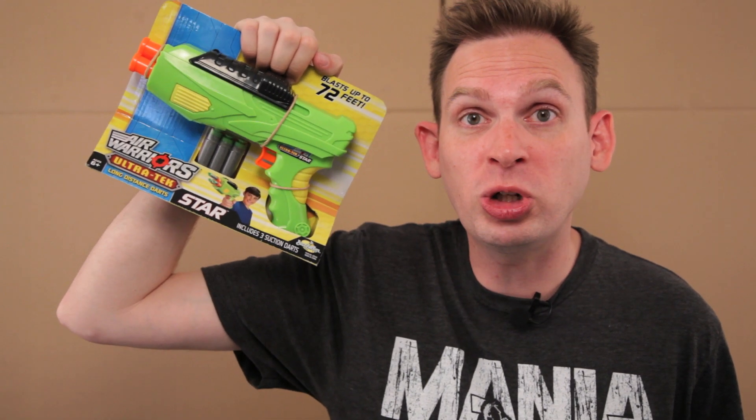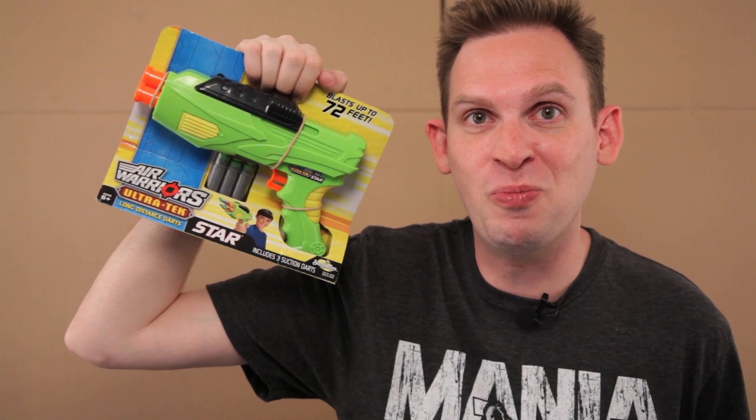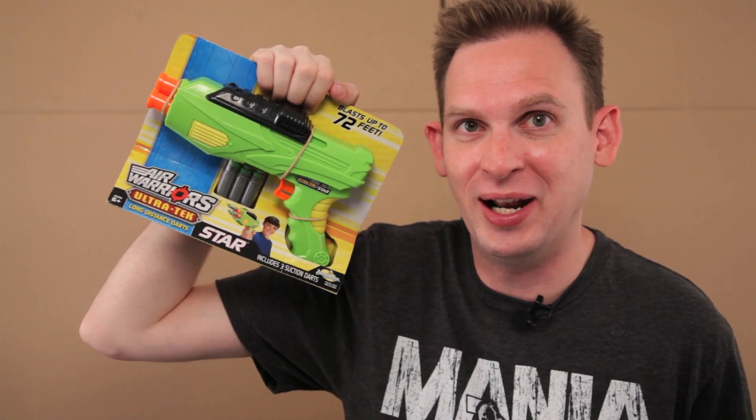On this episode of Scott vs. Box, I open up Air Warriors Ultra Tech Star Blaster. You could really have some wars going on a trek with this one.